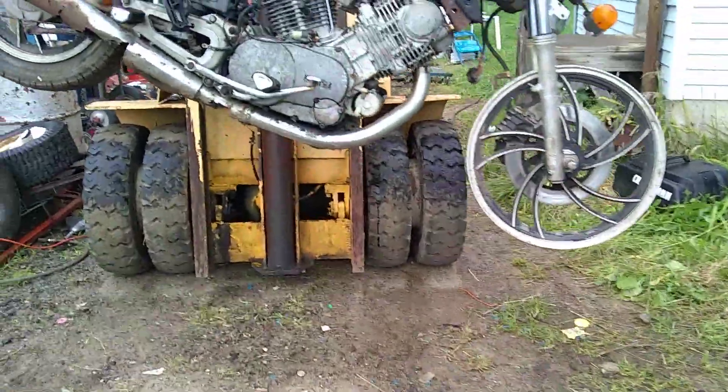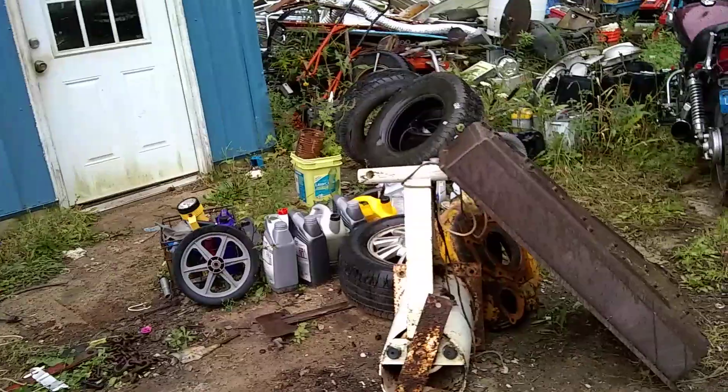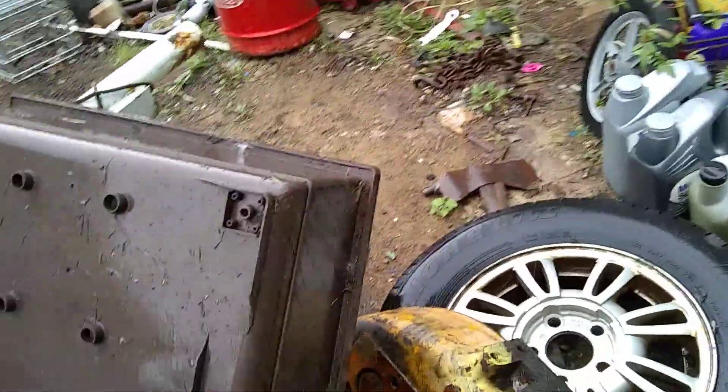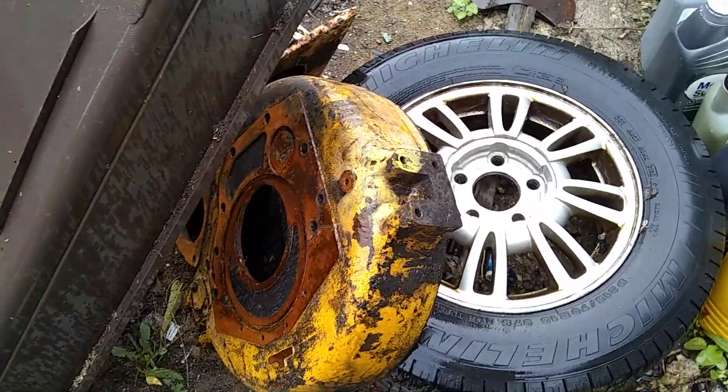We're still on the hunt for the bell housing. The one guy didn't have it, but he gave us about five more numbers today. We called one guy out of the five so far and he said 'I think I got that' — of course, gotta get back with him tomorrow. Always something. If not, I guess I'm gonna have to run it to an engine cleaner, get in here, heat up all the cracks, clean it up the best I can, and take it to the place that welds them. I'm gonna give it another week of looking and then that's what I'm going to do — I want to get this motor back in.